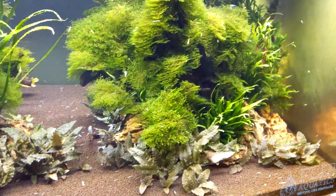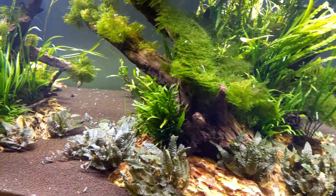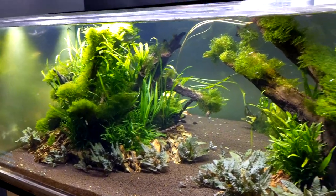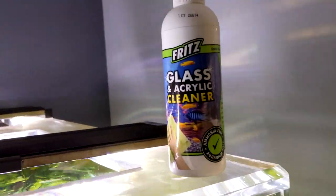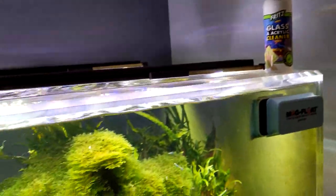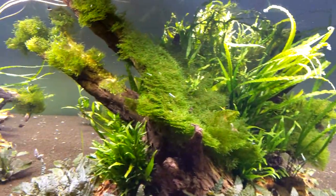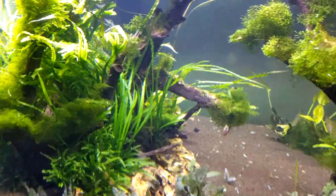First and foremost, I just want to do a quick run-over of this tank. It is just fully grown and doing excellently — I absolutely love it. I do want to give a shout-out to one of our sponsors, Fritz, they really help us out and do some amazing things for us. I just cleaned the front glass with some glass cleaner and a micro cloth and now it's looking nice and clear.